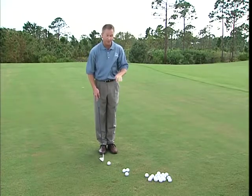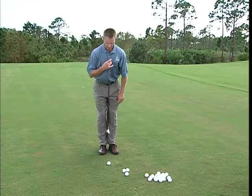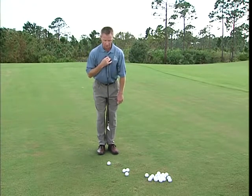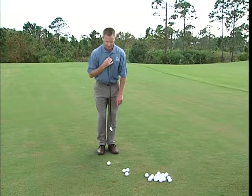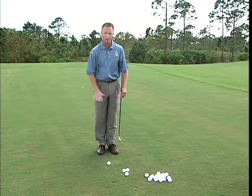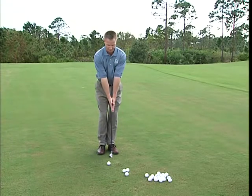If you have a tight lie, no worries. If you understand where the bottom of your arc is, just keep it this simple: the bottom of your arc is always opposite your center. Using your sternum as a reference with your shoulders level to the ground, take your center and move it slightly ahead of the golf ball — just lean a little left. I'm not a big advocate of playing the ball too far back in your stance; I'm more concerned about where the ball is relative to your center, not your feet. Set your center slightly ahead — your head and sternum go left — and now that's where the bottom of your arc is.